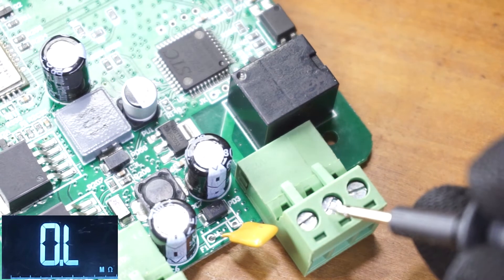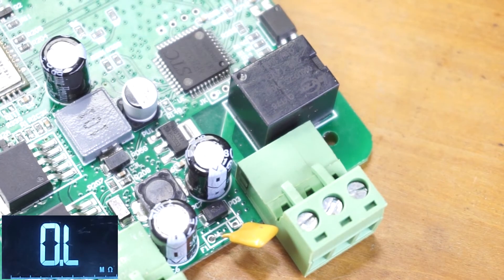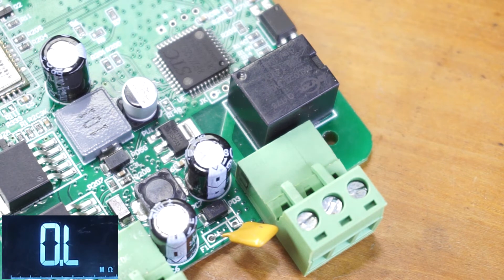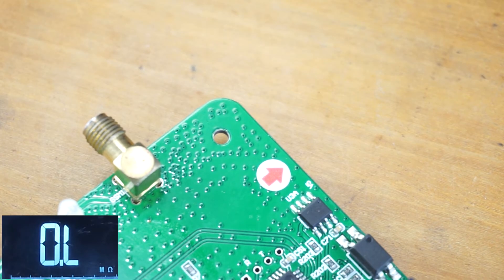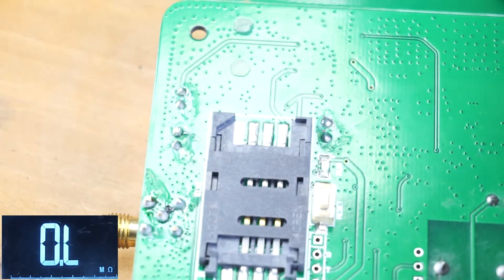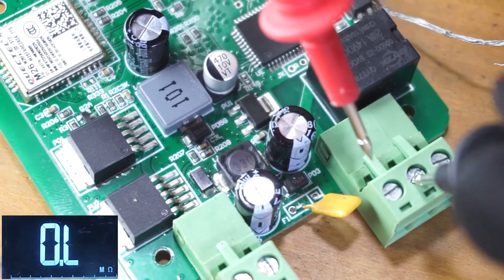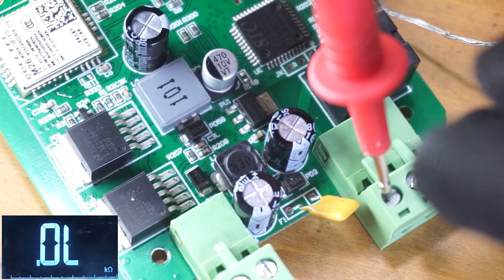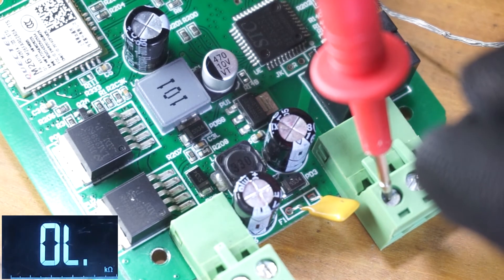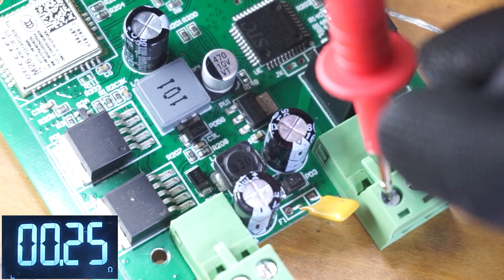Next, let's check the normally open contacts. You need to switch the coil to check that, so I'm going to switch the coil manually using a wire to turn on the coil. Now I'm going to check the resistance between the common pin and the normally open contact. As you can see, that should be near zero resistance — in that case we have good contact points.